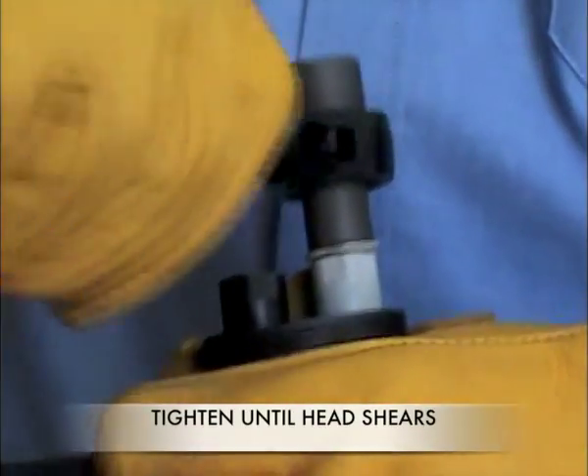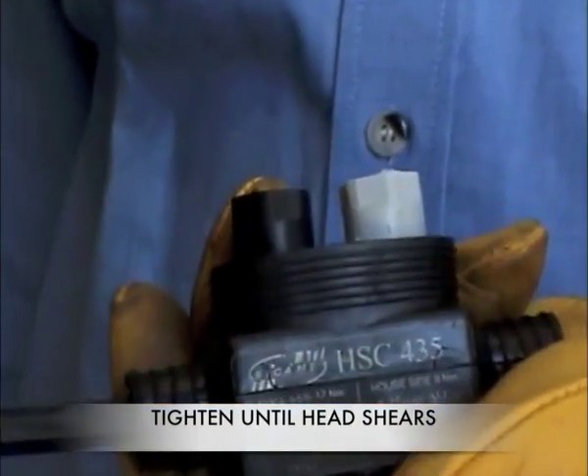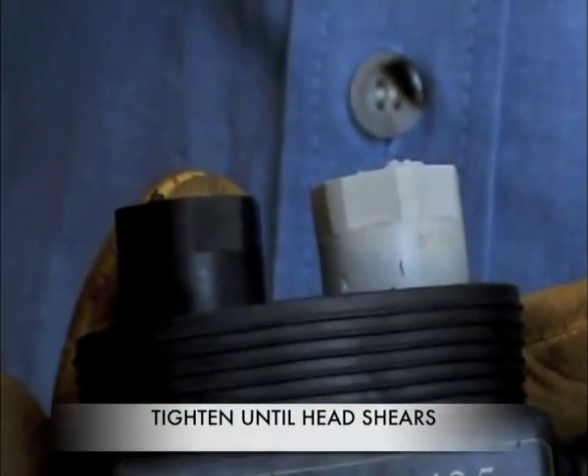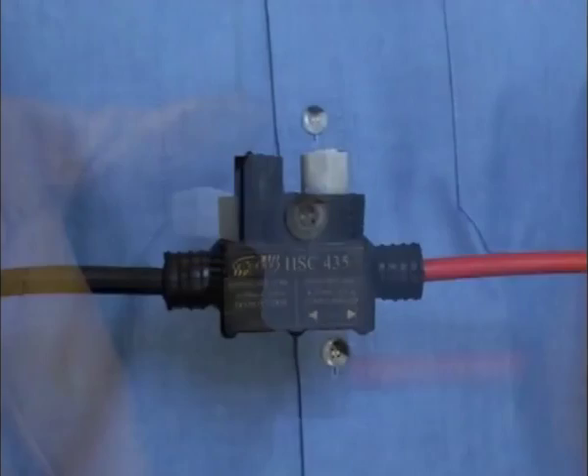Tighten the grey bolt as shown until the nut shears off. Do not tighten the bolt any further. Pull on the cable to test the connection — it should not move or dislodge.